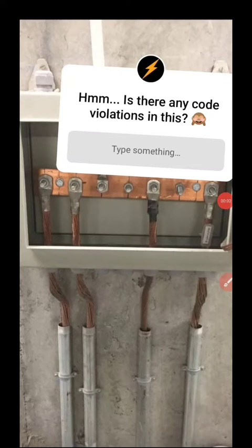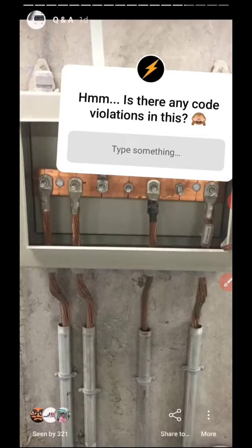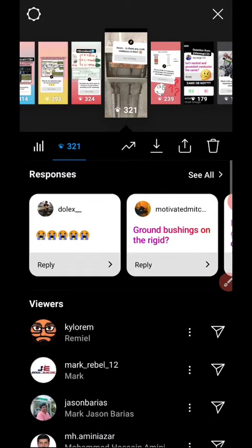Hello everyone, Nep here again. Yesterday we posed a question regarding grounding and bonding — are there any code violations in this installation? Let's check out the answers for that.